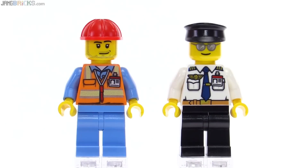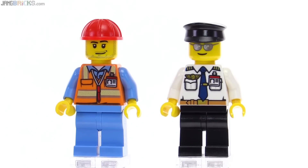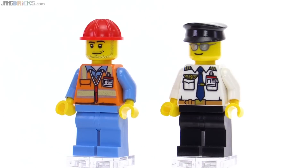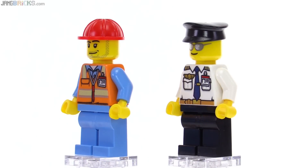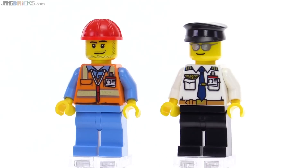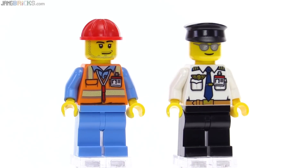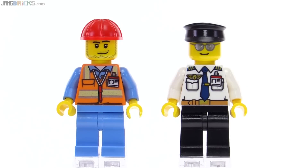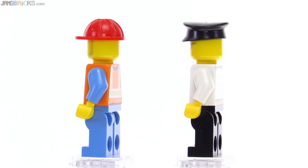Just two figures included with this set, myself on the left and the pilot on the right. I really like the pilot's torso print. It has a lot of depth to it with the shading that they included in there, which is something you don't usually see that much with the LEGO City line figures. And his sunglasses have little highlight marks in them, supposed to make it look like it's got a little bit of glistening from the sun reflecting back at you.